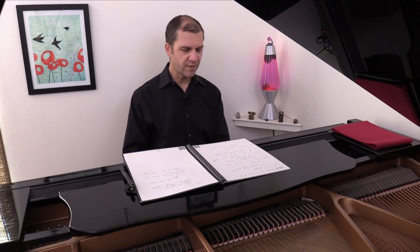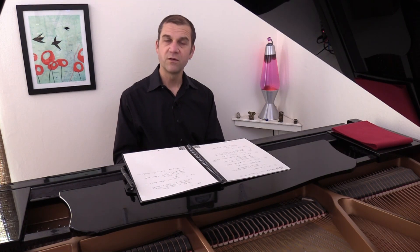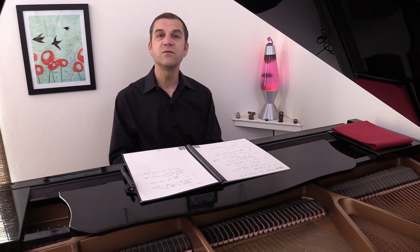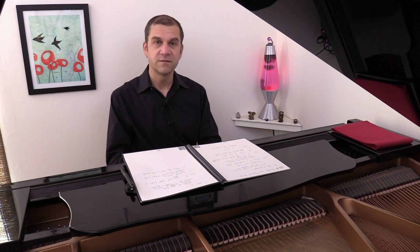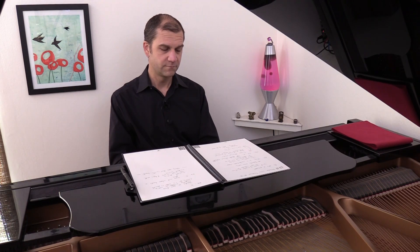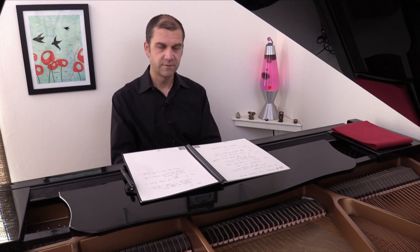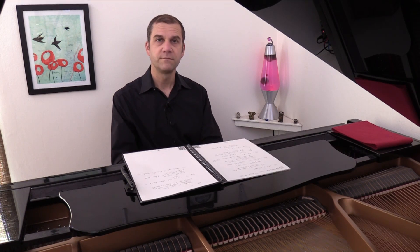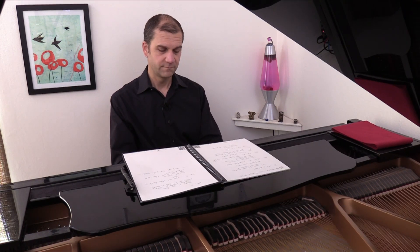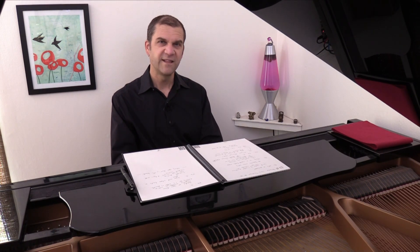What you can do — and I'm going to play this here an octave apart, so lower voices and higher voices — let's just try a few. One, two, ready, and... And remember, you're just staying on that tonic. Last one.